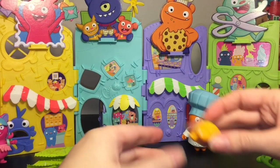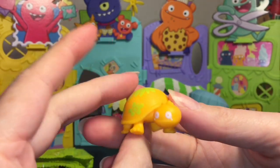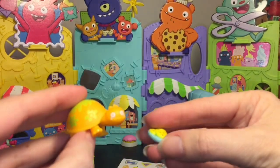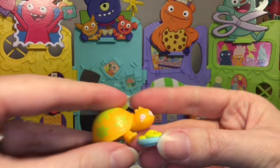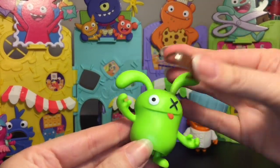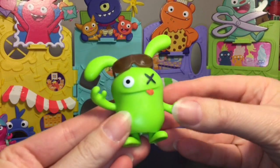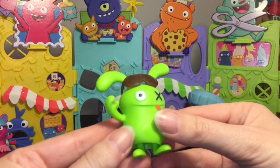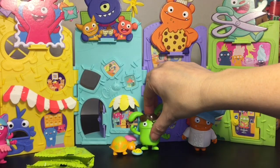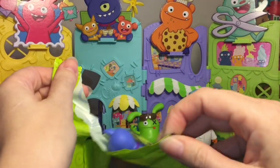Then you have Willard, the exclusive figure. He looks like an Ugly Doll turtle — how cute is Willard! I hope he's in the movie. I'm going to give him some cookies because he looks hungry and wants a snack. Then you have a little Ox figure that comes with sunglasses; I'm just going to leave them on his head. This is still the rubbery style figure like the others — the feet are movable — and just really cute. You can make an adorable little scene for your Uglyville.